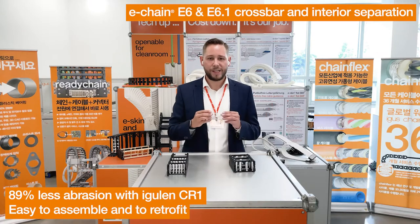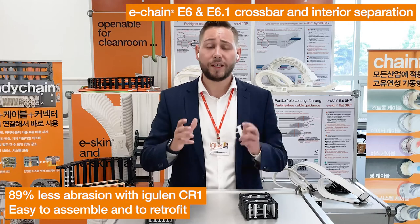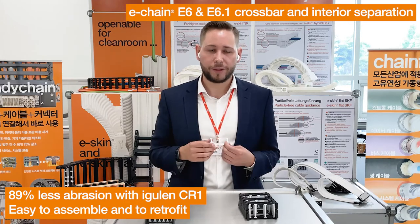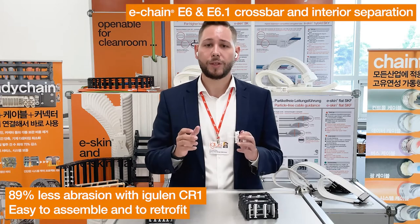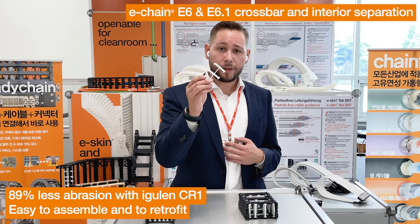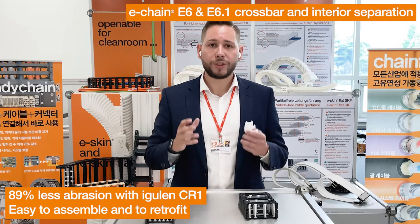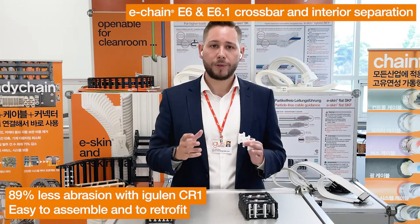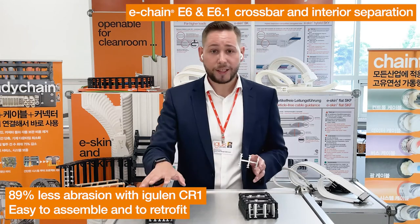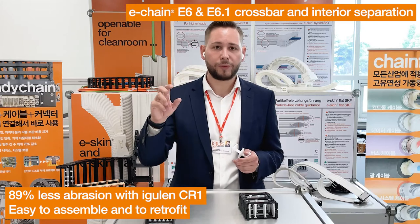The new E6 CR-1 separators and crossbars: more stable and even less abrasive for higher cleanroom suitability. A new tribological material makes it possible. The two-component crossbars and the 1K separators and shelves will help you to reduce your particle emission in your cleanroom. Available for our E6 and E6-1 in sizes from 29 to 52.